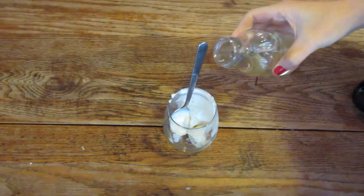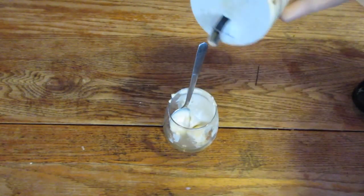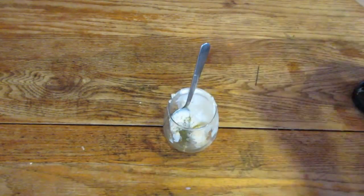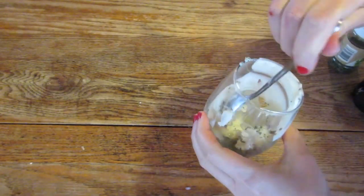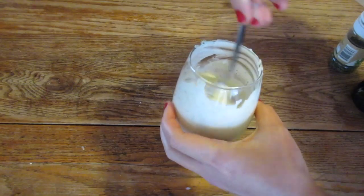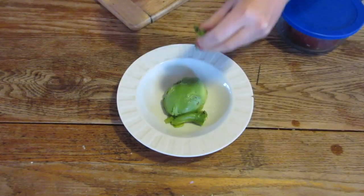Now we're going to make the ranch sauce, the cream sauce that goes on top. My hack here is just to use some vegan mayonnaise, sprinkle in some salt, and use maybe a teaspoon of vinegar — apple cider vinegar, white wine vinegar, whatever you like. Then you add dill and parsley and boom, you have yourself a little cream sauce.